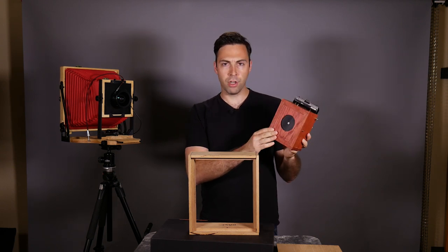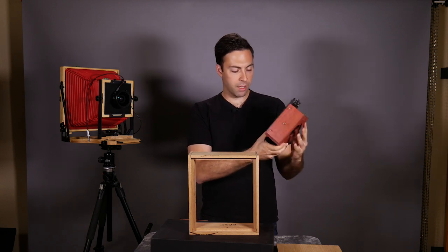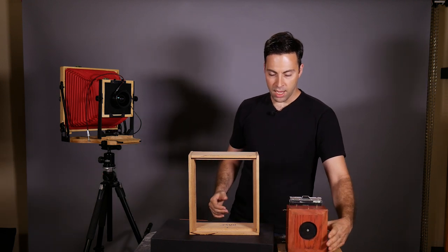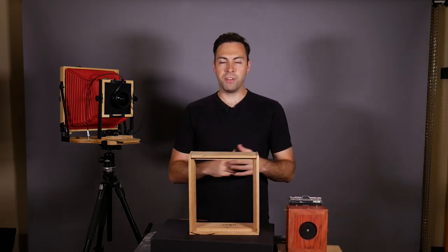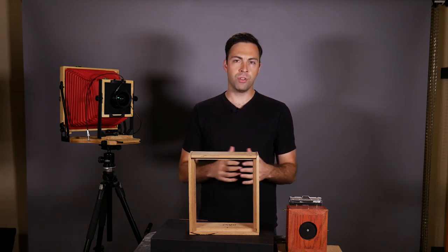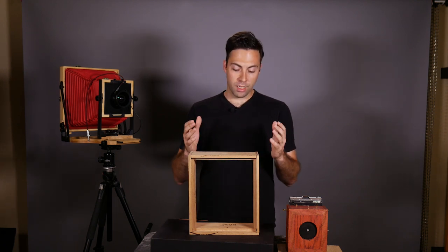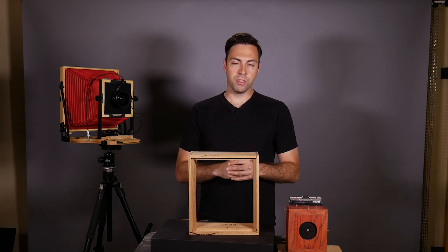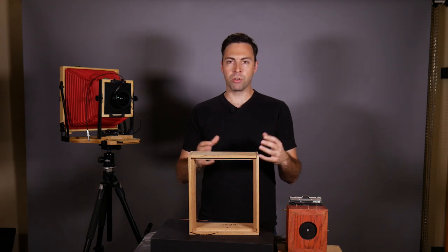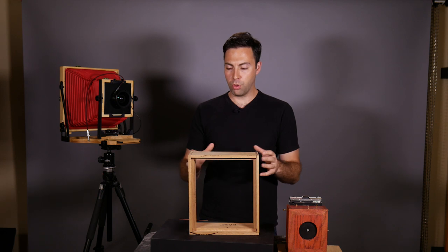I built this camera about two years ago - it's a 4x5 camera that accepts 4x5 film backs, so now we're just going to make one that is twice the size. I'm not a woodworker by any means, but this is a pretty simple design. As long as you have some woodworking tools and a way to cut wood, you're going to have a pretty easy time. It's a very simplistic design, so let's go over what the design is. At the end of this video I'll put up some screenshots of dimensions and plans so if you want to mimic this design, you are more than welcome to.